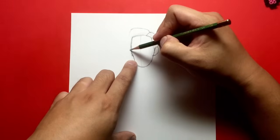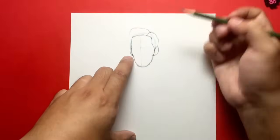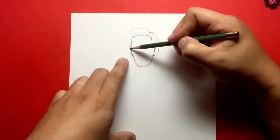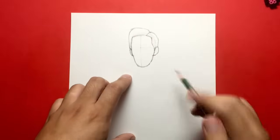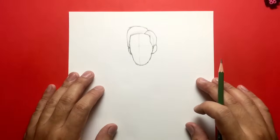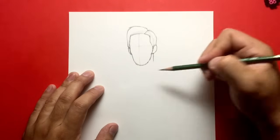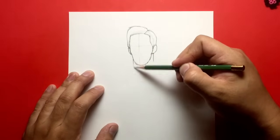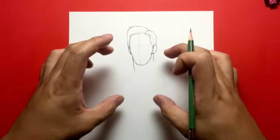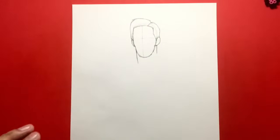We're going to make this ear slightly smaller because we don't see as much of it. As it reaches the top here, we're going to draw a line from here going out like that, and then follow this line to the top. So now we've got the general shape of Dr. Strange's head and face. For the neck, we're going to go bottom of the ear, line going down, and then here in the cheek, line going down. He's got a pretty long neck right now but we're going to cover that up with the cloak, and the cloak is going to have some pretty huge collars.